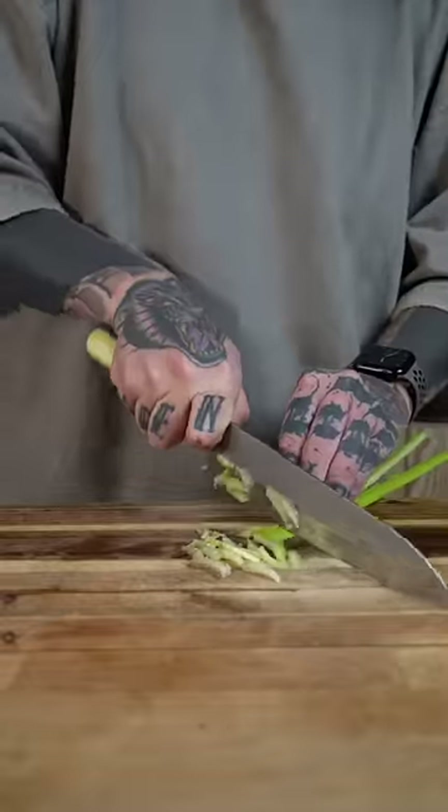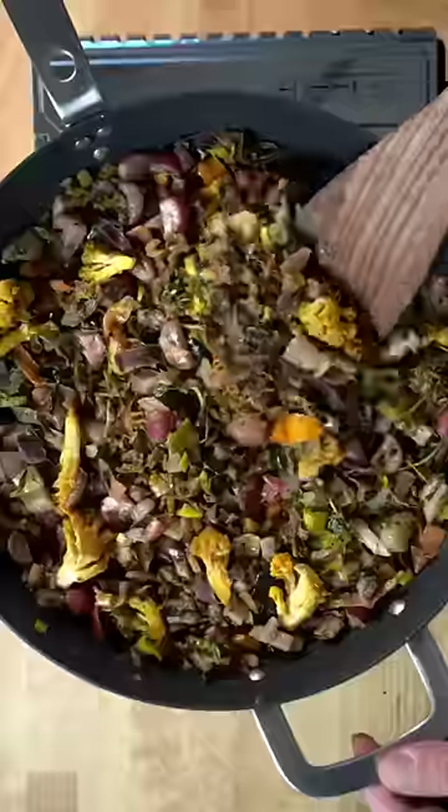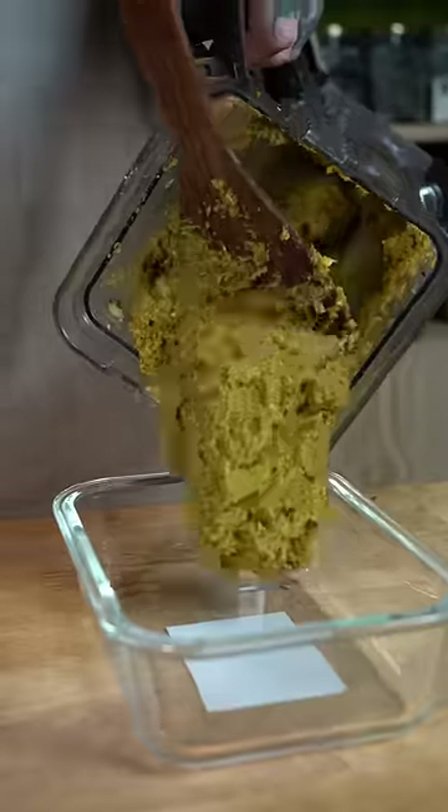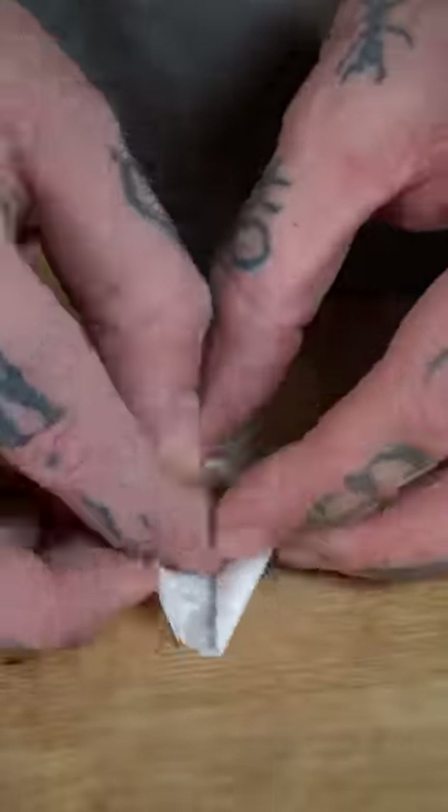Roughly chop them down, add to a pan with herbs, salt, spices and cook until most of the moisture evaporates. Now blend until you get a smooth texture, lay on a tray, freeze and cut into squares.